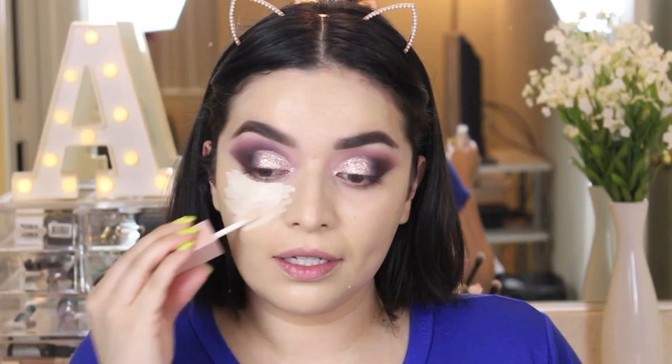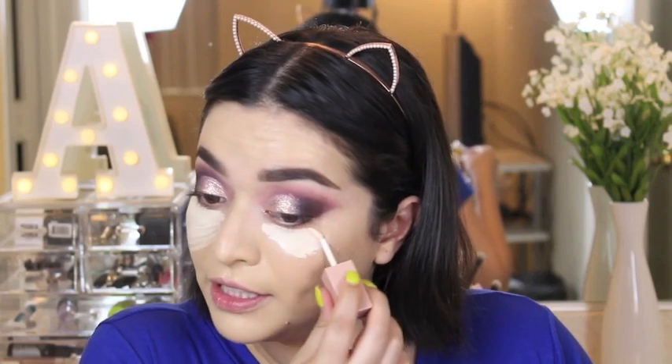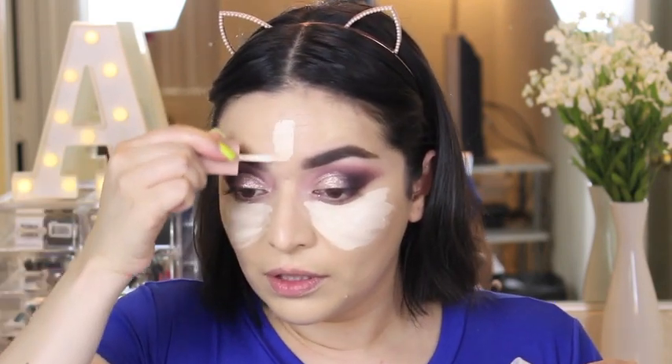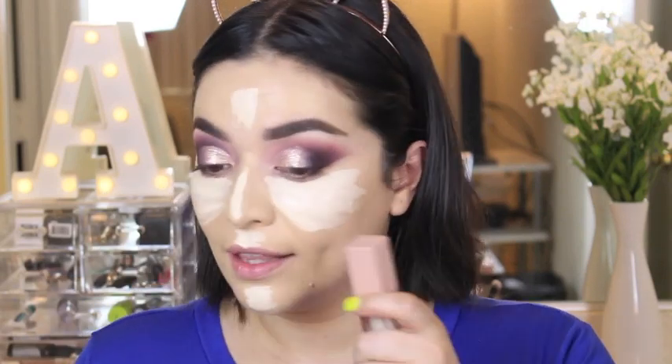For concealer I'm using the KKW Beauty Concealer in shade One — let's highlight under the eye. Wow, that color though. This feels thick but it doesn't feel uncomfortable, and the coverage is definitely there. It reminds me of the Shape Tape by Tarte — it oxidizes a little bit. I'll put a little bit down my nose to highlight as well. As you can see, the side I applied first is getting a little darker while the other side is still light because it's still drying.